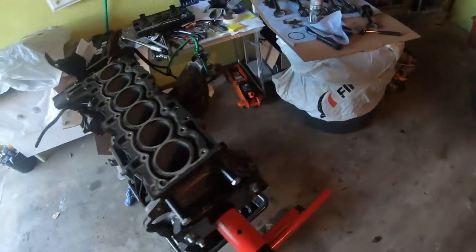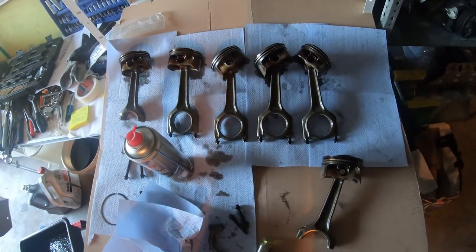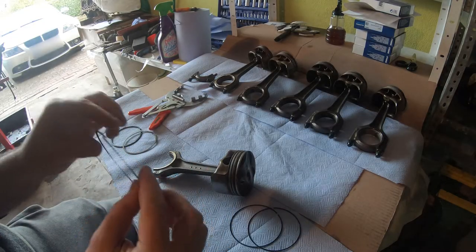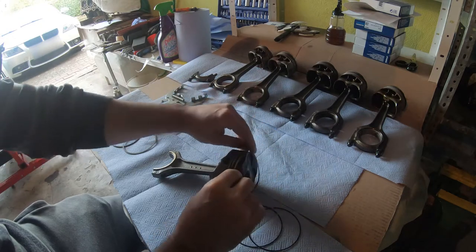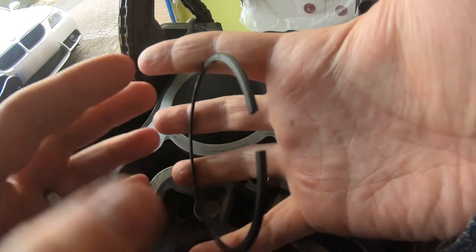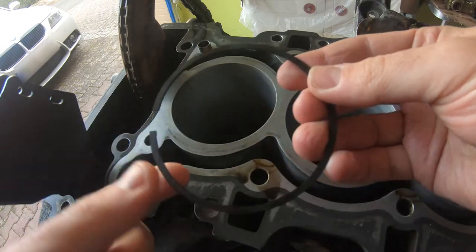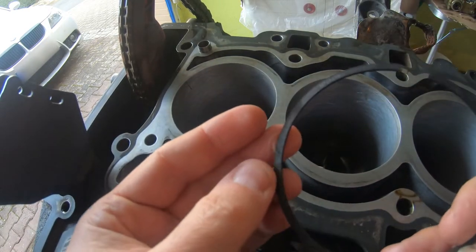N52 engines have low-tension piston rings, which allow the engine to rev up to 7,000 RPM, but the rings wear out sooner and let oil past them, burning it in the combustion chamber. So if the rings and/or valves are bad, we should have low compression on one of the cylinders. You can still drive the car, but eventually that engine is going to die and will need to be replaced or repaired.